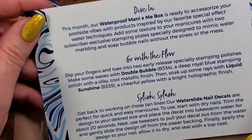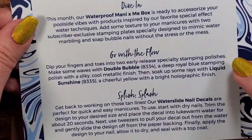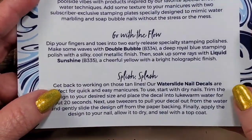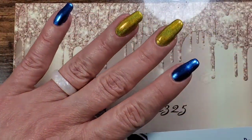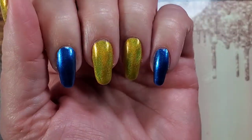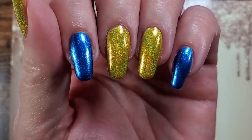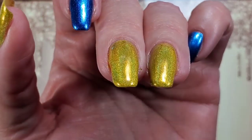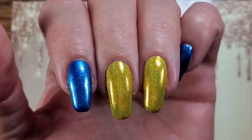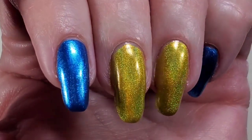On the back of the box it tells you what's inside and the description — this month includes watch slide nail decals. There are two polishes: a blue metallic dark polish, which I have several of and am not too concerned about, and then this yellow holographic — I don't have a yellow holo like this and it is so pretty, especially out in the sun.